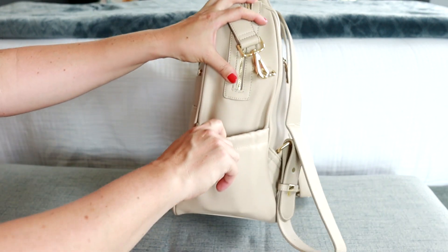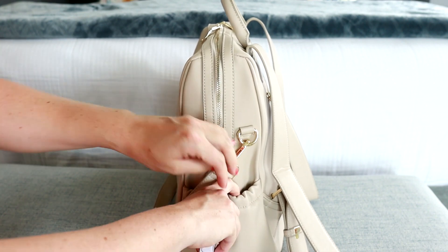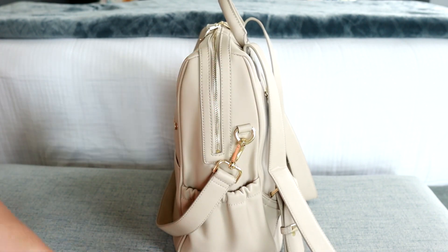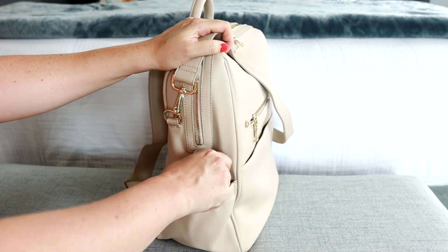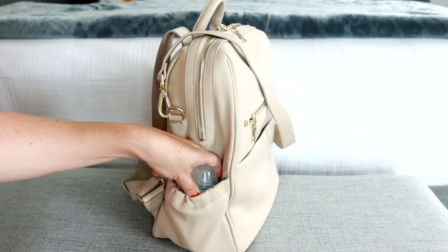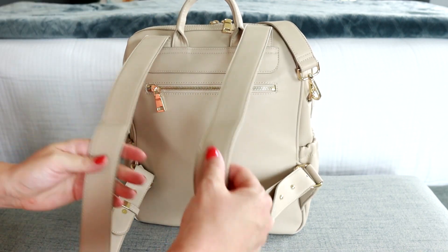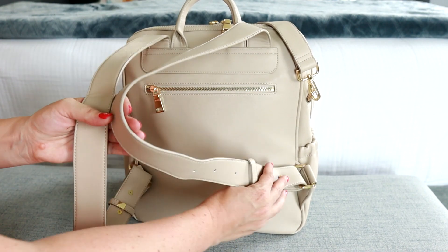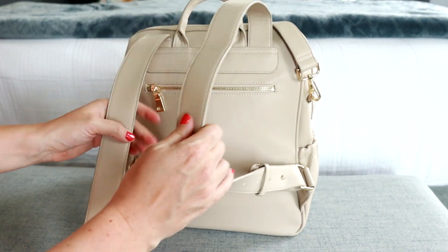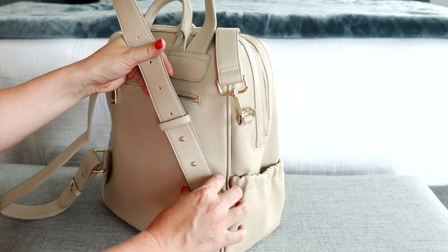These are pretty nice roomy pockets on the sides and I'm just keeping a hand sanitizer in this one along with a lip gloss. Looking over at this side pocket, I'm keeping a little bottle — just five ounces, so a perfect little discreet bottle there on the side. The back of the bag does have these awesome backpack straps. I love the width of them — they're really comfortable and they adjust with stud hardware, which is really pretty.